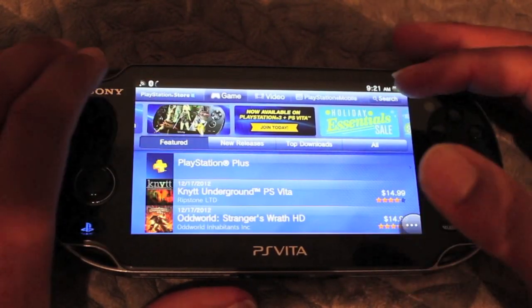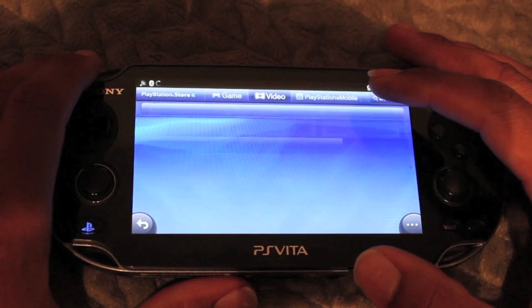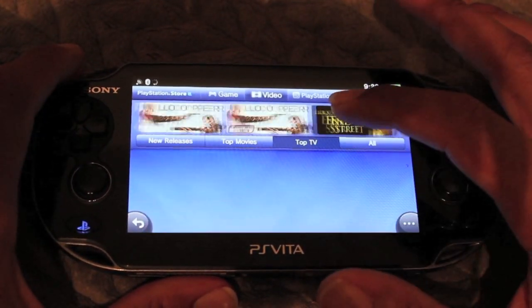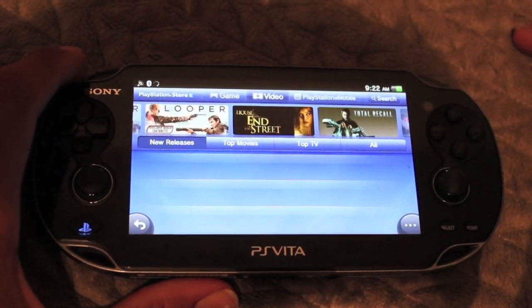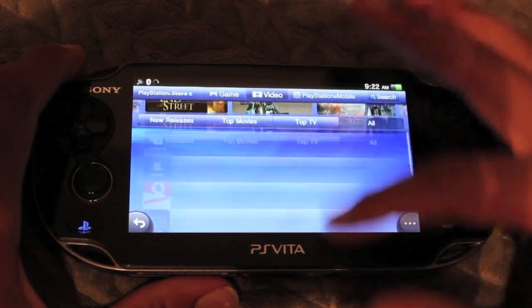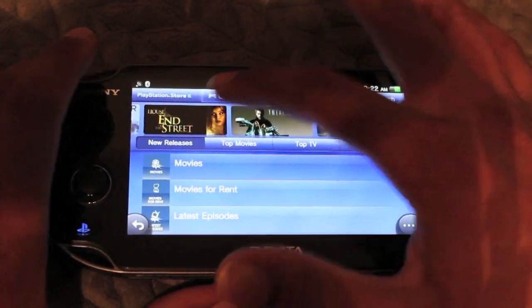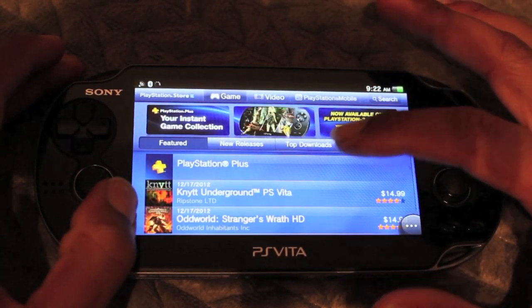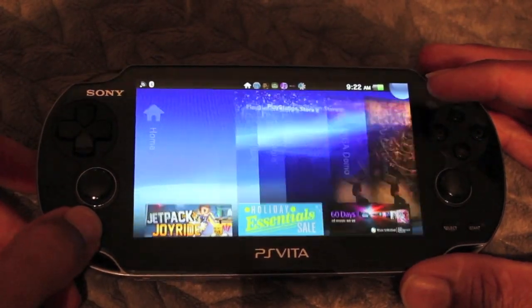Let's talk about the PlayStation Store. It's filled with content — they have pretty much everything you need. Plenty of movies, applications, games, and demos to download. It works pretty well. This is a Wi-Fi model, so everything I downloaded came over Wi-Fi, and it's pretty fast. Whenever you want to exit an application, just press the home button twice and it takes you right back to the home menu.